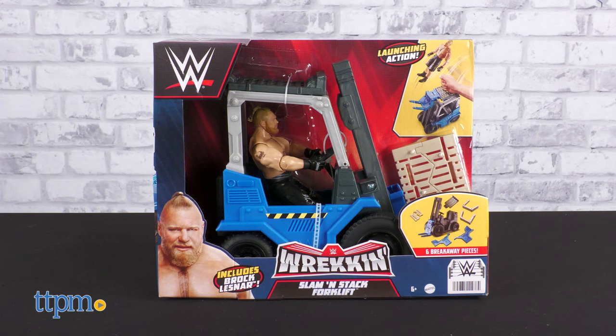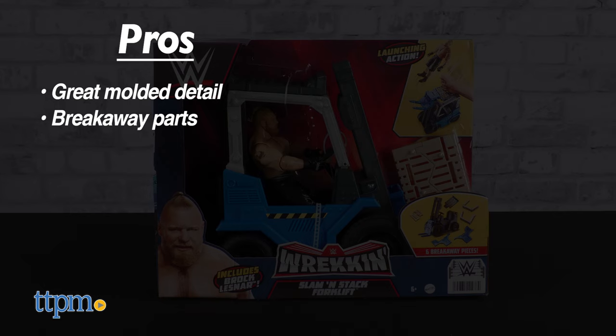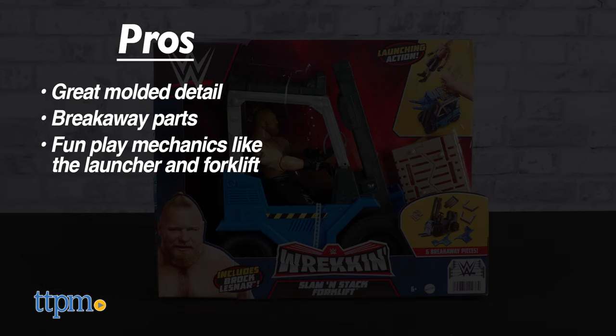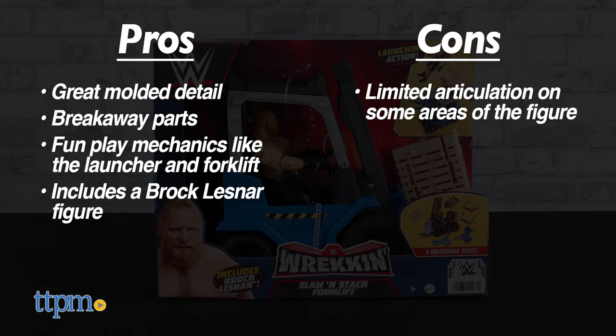The Reckon Slammin' Stack Forklift has very nice pros: a wealth of molded detail, breakaway parts for optional play, play mechanics such as the launcher and forklift action, and it includes a Brock Lesnar figure. So often, cool accessory sets fail to include a figure, and we're happy to see this is not an issue. The only con is that the figure's articulation is a bit limited in some areas.